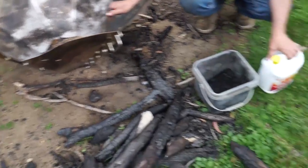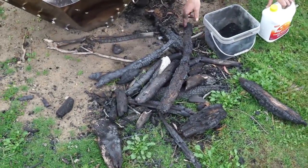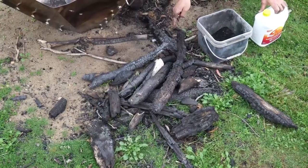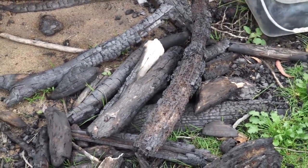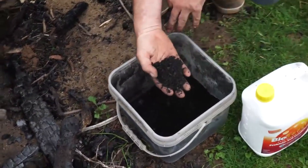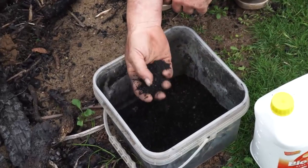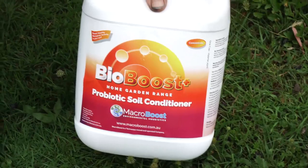We use any sort of wood that we have for this — anything from small sticks up to wider stuff. In front of me I've got some parts from the ends of a previous burn that we'll add to our next burn. I've also got some finished biochar here — this is a fine grade that we make and then activate using microbes.